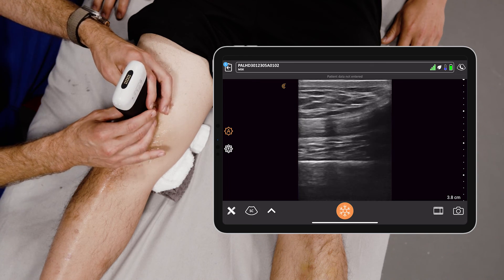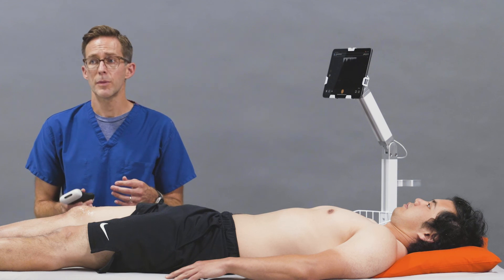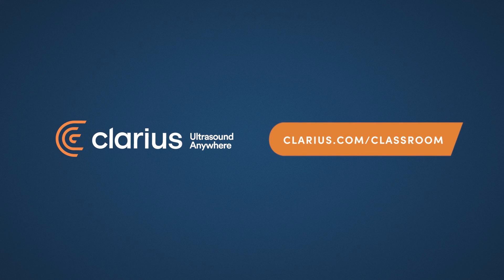You can do knee arthrocentesis blind, but ultrasound helps with your accuracy and minimizes your complications.